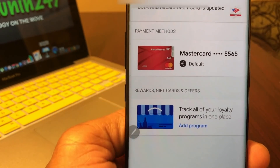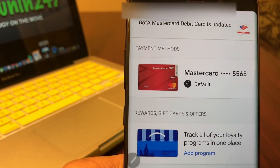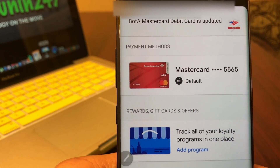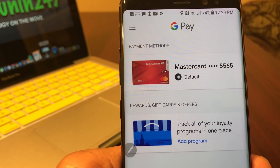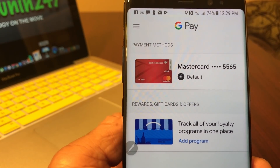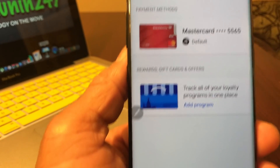You should then come to the next screen where it says 'Payment Method.' It will contact your bank to verify your credit card information. And so you're all set up now.